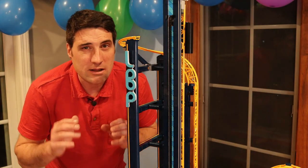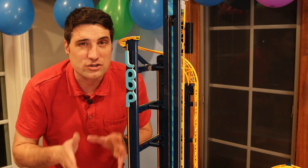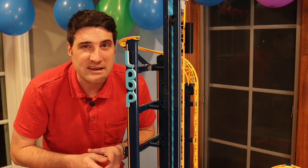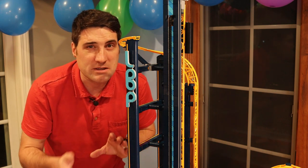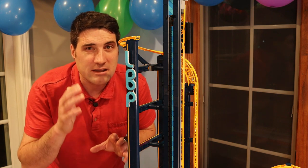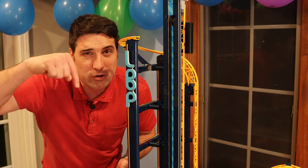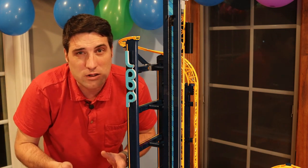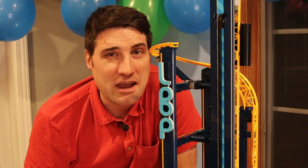Such a cool LEGO coaster overall. It's just such a cool design — so much fun to watch, so much fun to operate, and just another cool addition to the amusement series for the LEGO set. I'm interested to know your thoughts — let me know in the comments section below. My name is Jeff, and as always I appreciate you watching. Be sure to make every day awesome, and I will see you in the next video.